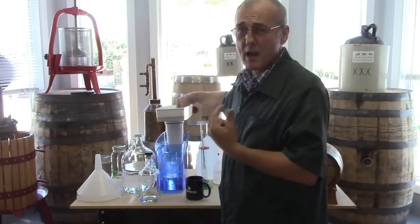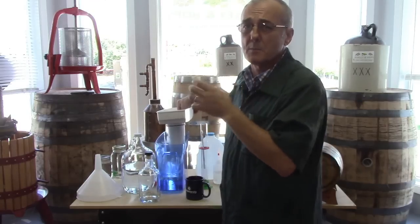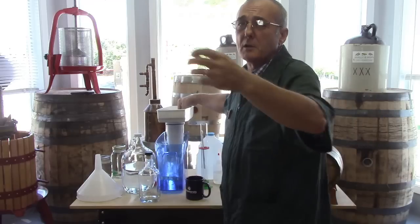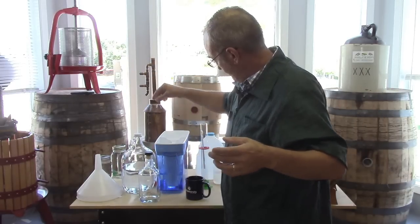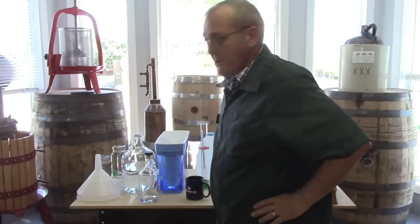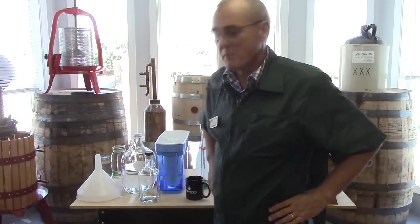When you're finished with it, if you've got kids around the house, switch the filter out. Keep your alcohol filter in one place and your Kool-Aid filter in the other. If you get them mixed up, you'll probably notice it if the kids make Kool-Aid. So just be real cautious.